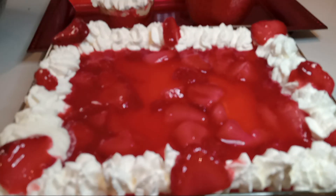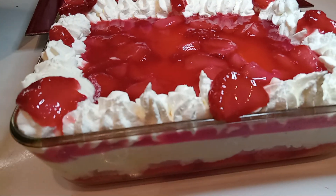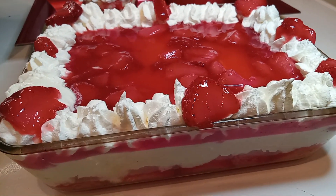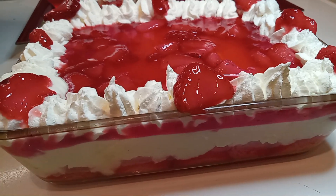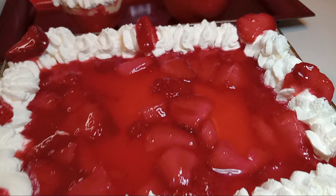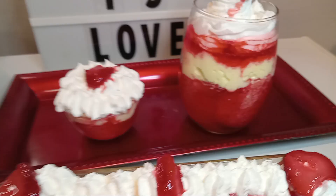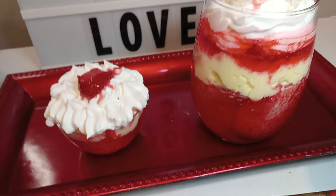Here it is — my cream cheese strawberry shortcake. I am so proud of myself! Y'all have a good day and please join me on the next video for these easy, delicious recipes.